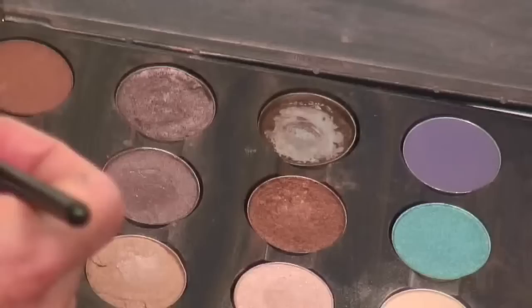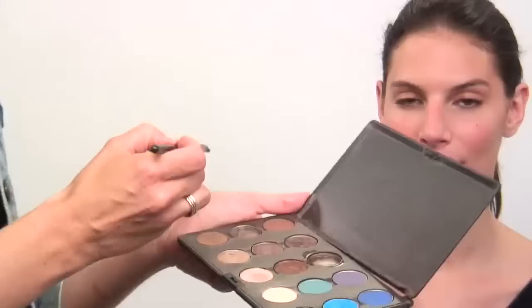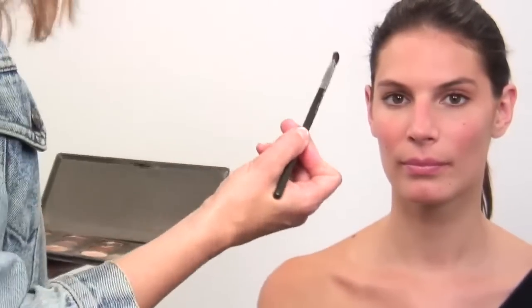I'm going to start with this firm blending brush, and I'm going to dip it into a tiny bit of water. It just kind of dampens the brush and lets the shadow adhere to it. I'm going to try it out on my hand first, just to make sure there's not a lot of product on there that you're applying directly onto the eye.